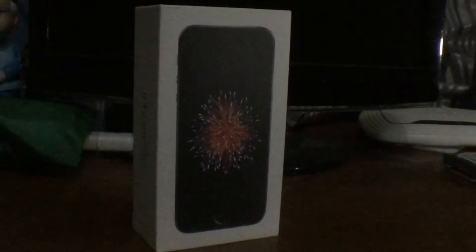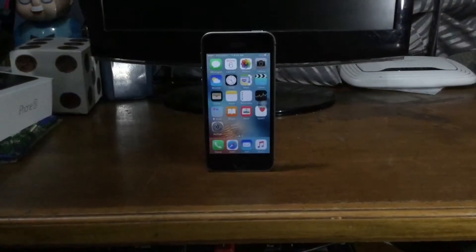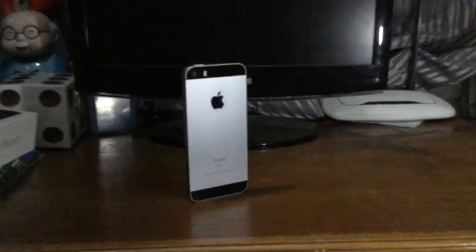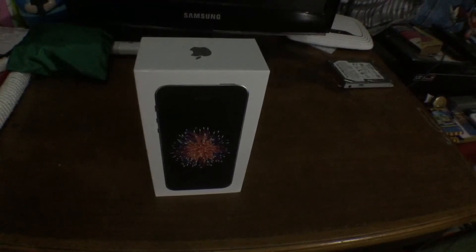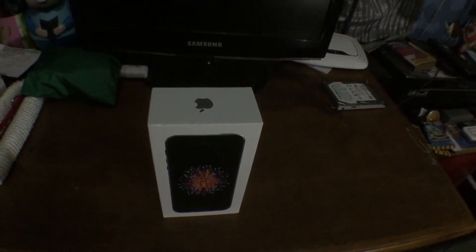What's going on guys, Ray Hans here. In this video I want to do an unboxing of the 2017 Apple iPhone SE, which is an upgrade from the iPhone 5s. It includes an upgraded processor and camera. The design looks like the iPhone 5s, but on the inside it's pretty much like the iPhone 6s, featuring the A9 processor with the M9 motion coprocessor and a 12 megapixel iSight camera with 4K video recording.